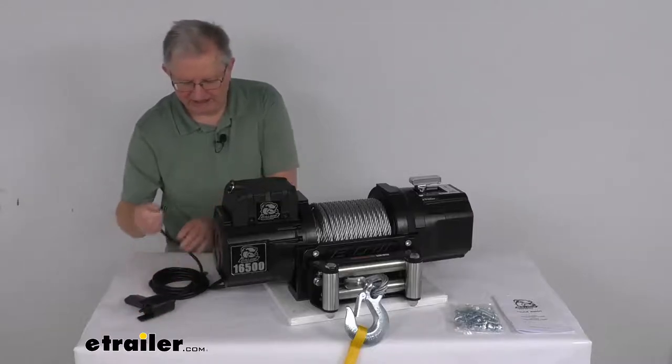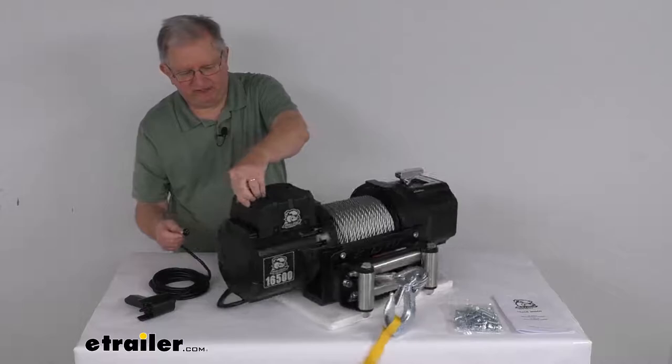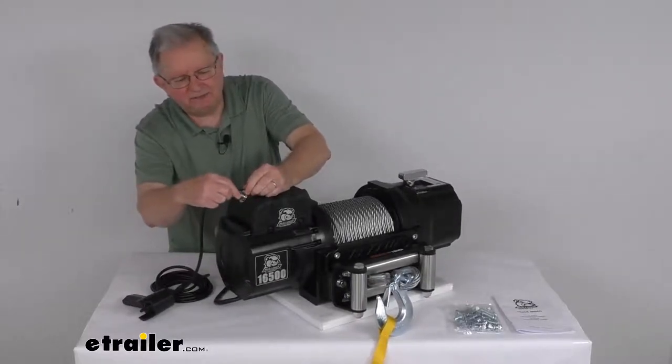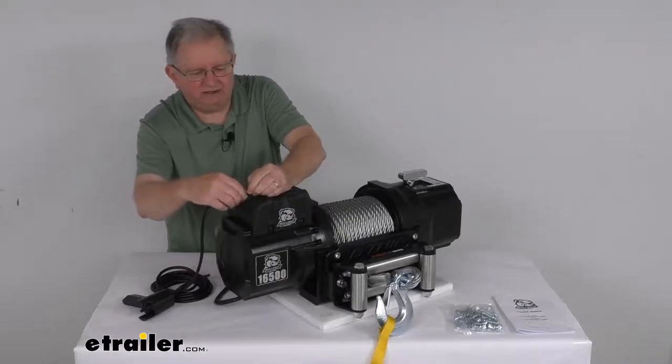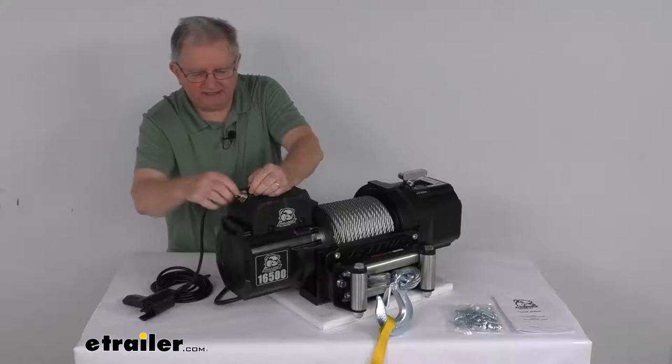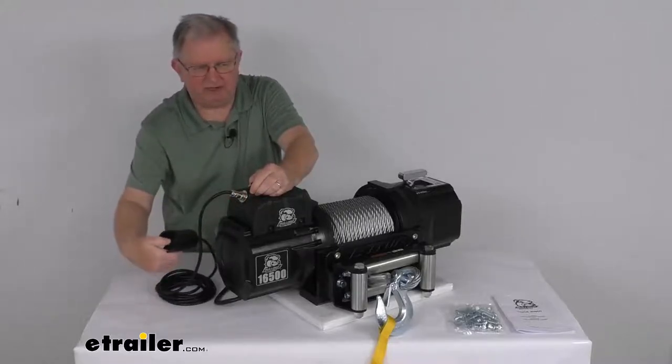To connect it, take your connection on the power unit, pop open the dust cap, line up the slot, plug in, and then take your collar and tighten it all the way down to hold it in place. Once it's all connected, you can operate it with your remote.